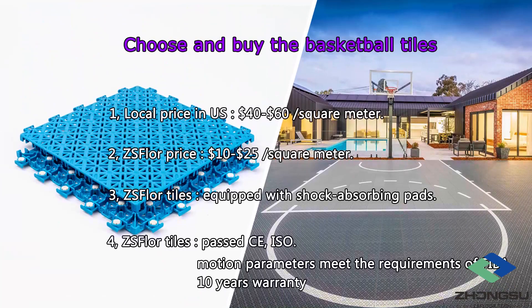Step 4: Choose and buy the basketball tiles. We recommend that you build with modular flooring, which is also the choice for most backyard basketball courts. Because it has a variety of colors to choose from, and it is not easy to fade. In addition, it can be used in a wide range of environments, from minus 50 degrees to 80 degrees.